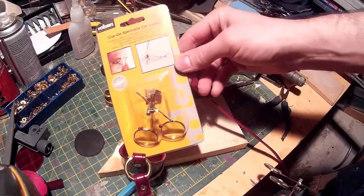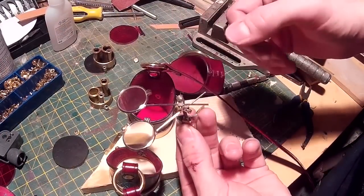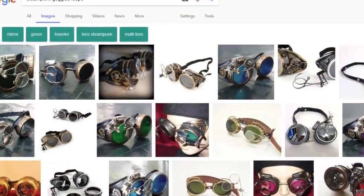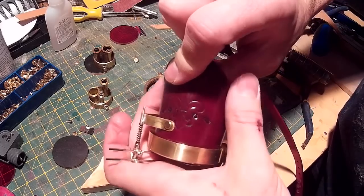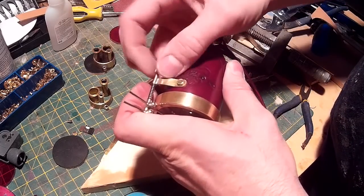The final thing often found on steampunk goggles is these adjustable lenses. I think it's pronounced a loupe — these are a jeweller's loupe which you can get on eBay for about £10. You frequently see these on steampunk goggles and they really do look the part. These are simply held on the side by another piece of bent brass to which I've soldered a brass tube, and that just screws on like that.